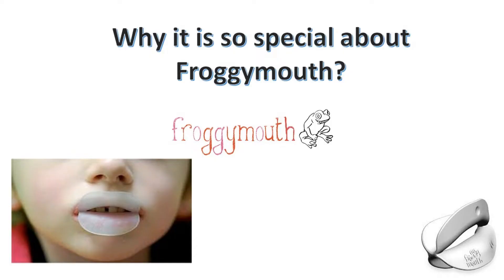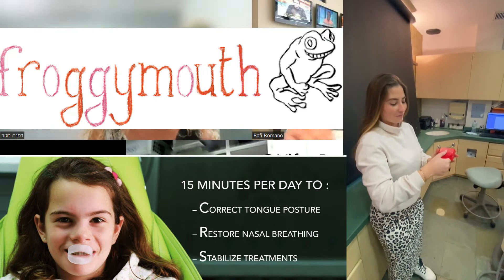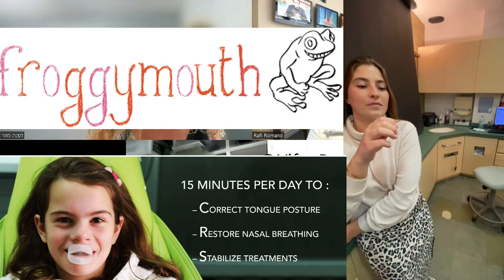What is so special about Froggy Mouth? There are other devices in the market. I think what is special with Froggy Mouth is first the design, which has gone through many versions. This version has a special place for the lips and for the tongue, and it's auto-training — meaning the patient does not need special instruction except to put the appliance in the mouth, close the lips on the area designed for it, and slowly train the nerves how to locate the tongue.